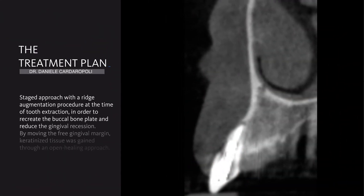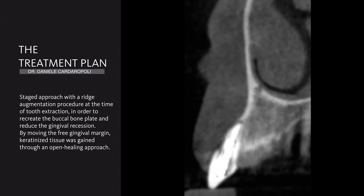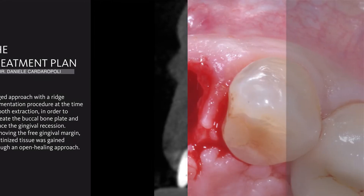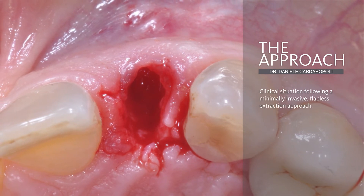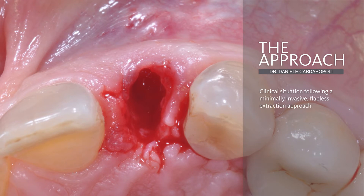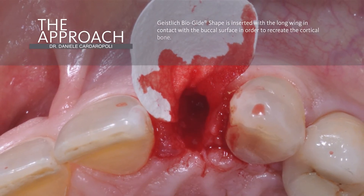The treatment plan is a staged approach with a ridge augmentation procedure at the time of tooth extraction. The procedure is performed with a flapless approach and minimally invasive extraction of the lateral incisor. After the debridement of the socket,